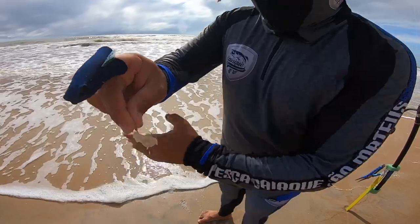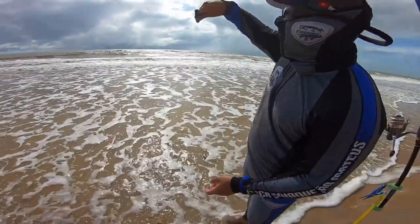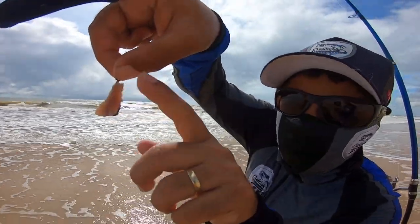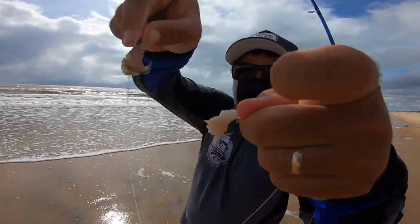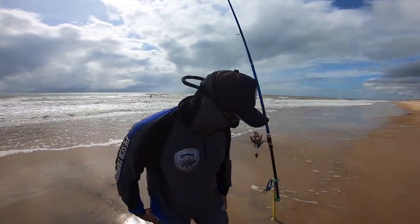Esse de baixo: camarãozinho, filézinho de camarão. E aqui em cima: filézinho de sardinha. Tá vendo? Os anzóis sempre expostos — tanto esse quanto esse aqui. Ok, pessoal? Agora vamos ver se sai um peixinho aí, né?